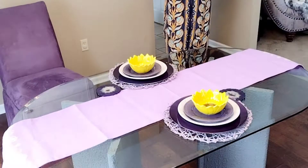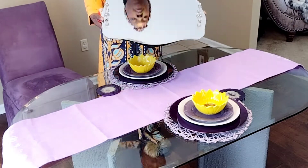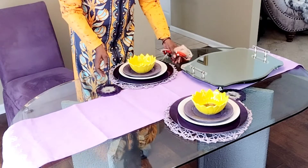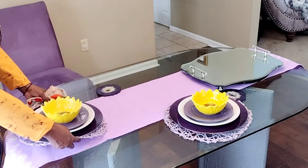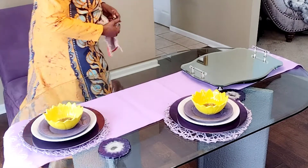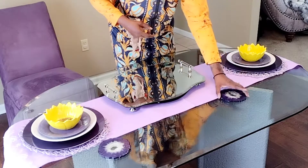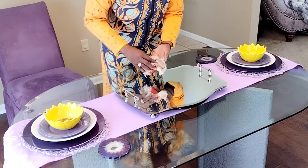I think I'm gonna come in with this DIY mirror that I created — that was a thrifted item that I DIY'd. I think I'm gonna move our place setting down because I'm setting a table for two, and then I'm gonna put our mirror in the center.